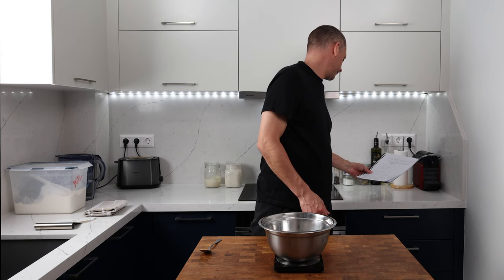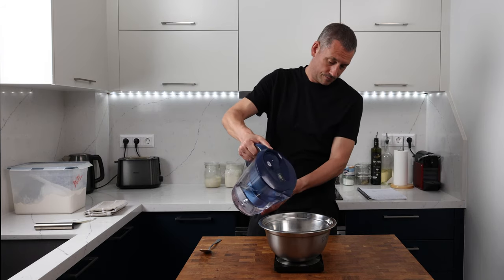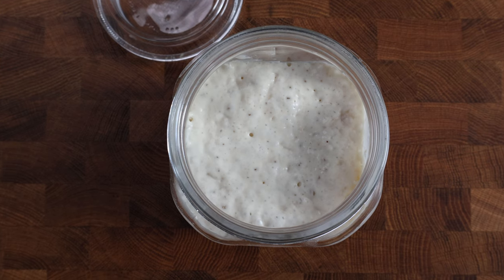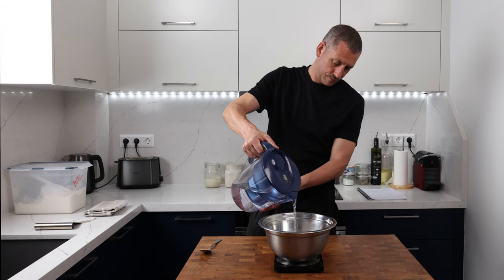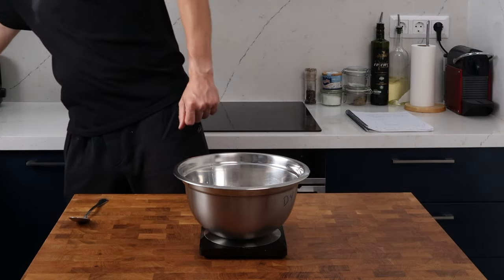Here we are the next day. My poolish, otherwise known as a pre-ferment, has been going for 13 hours, and during that time it's been through a period of rising and falling. Now there are just lots of broken bubbles on the surface and it's time to build our main dough.